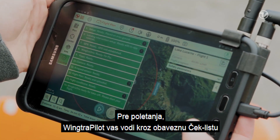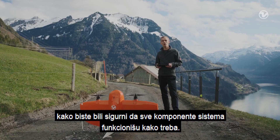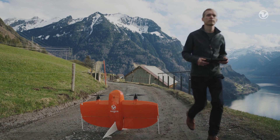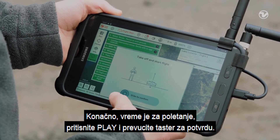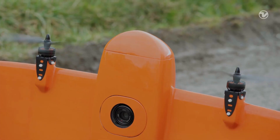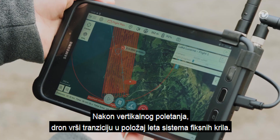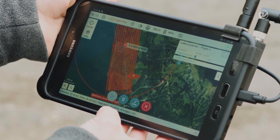Before taking off, WingtraPilot guides you with a pre-flight checklist to make sure that components like GPS and sensors are ready. Once you have completed the checklist, make sure that the airspace is free and that nobody is close to the drone. Finally, it's time to take off — press play and slide to confirm. After its vertical takeoff, the drone transitions into forward flight fixed wing mode. When it reaches the altitude and position we selected, it will start collecting images according to the flight plan.